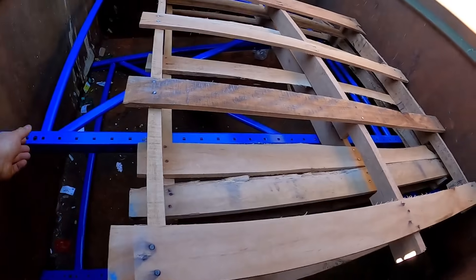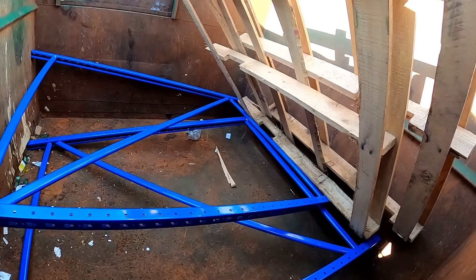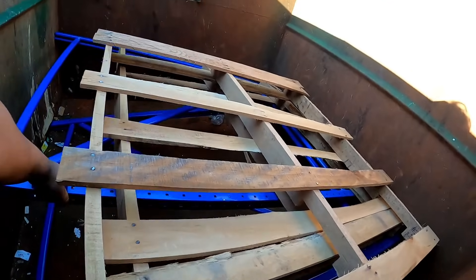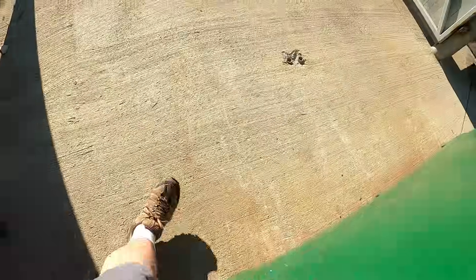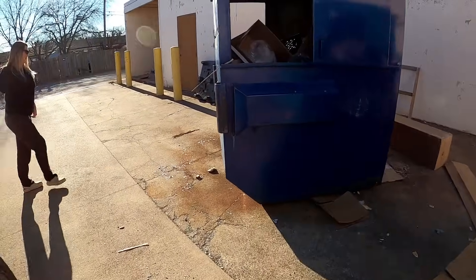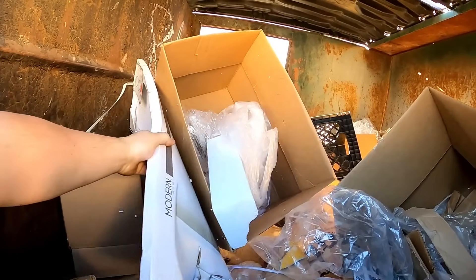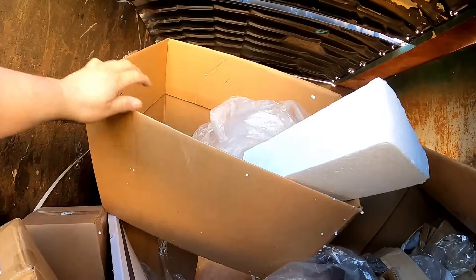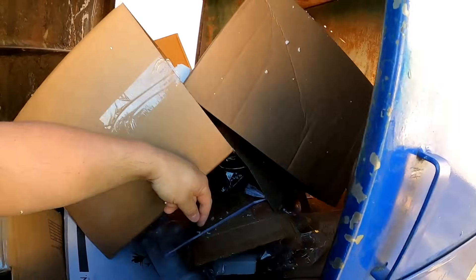Dang, what is that? Some decent scrap metal. I might come back for that later tonight. There's a milk crate — yes, I will grab that. It's a good stepping stool. That was worth the stop at this one anyway. Milk crates are forever handy.